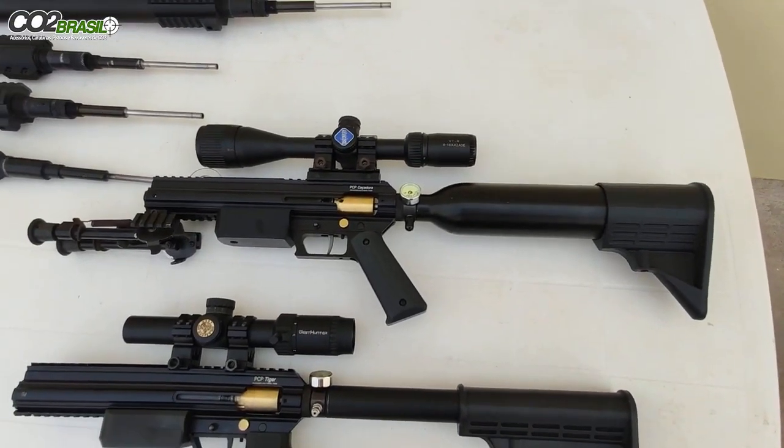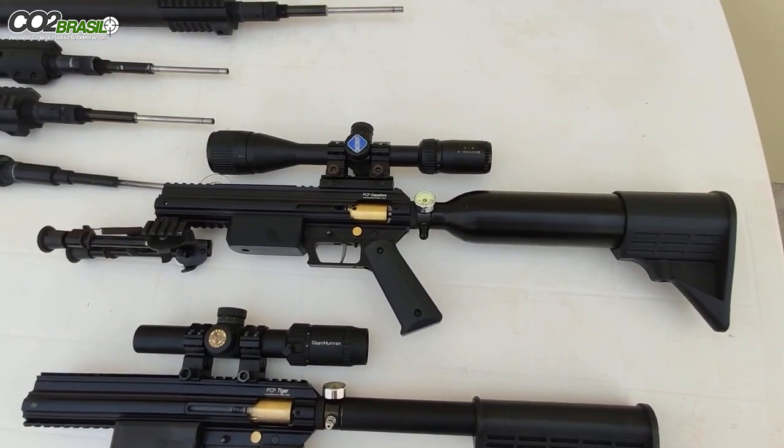Oi pessoal, tudo bom? Vou fazer um pequeno vídeo aqui para mostrar a diferença entre as duas armas para vocês.